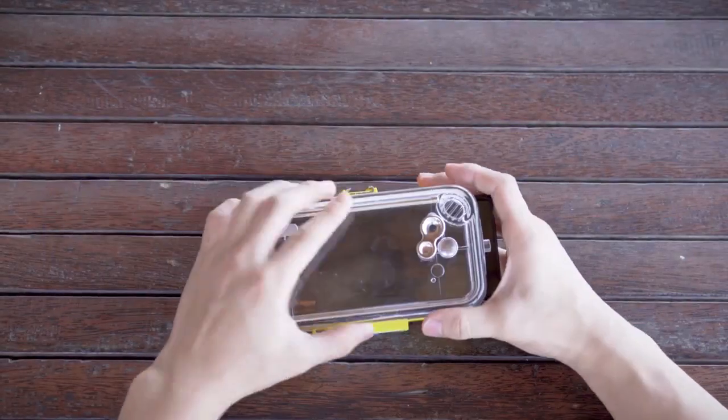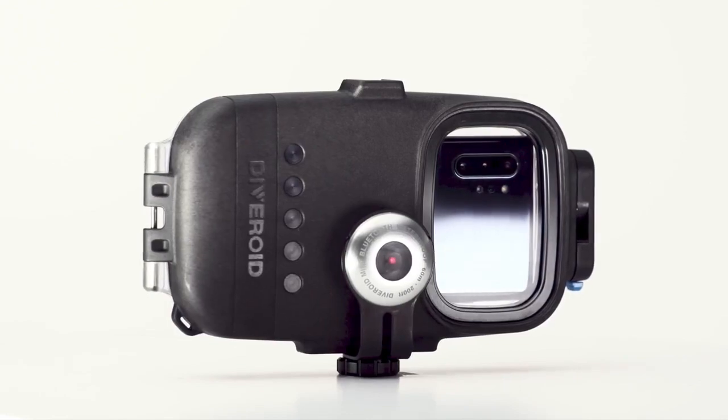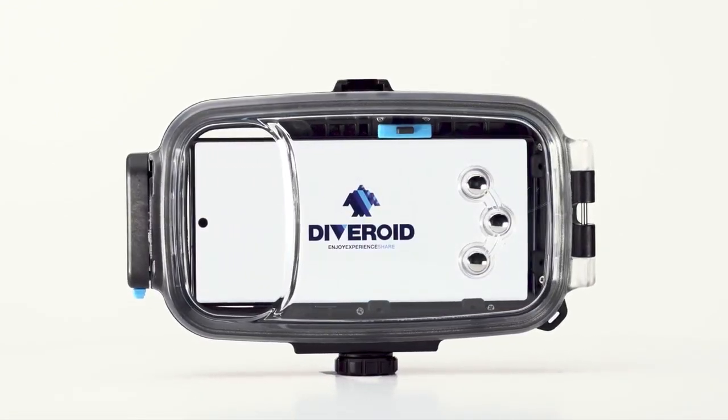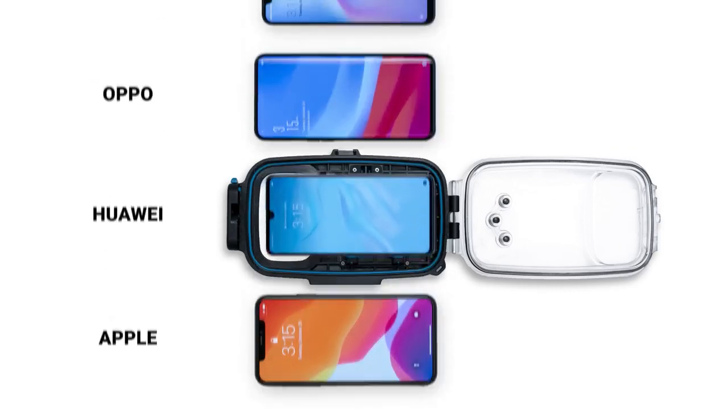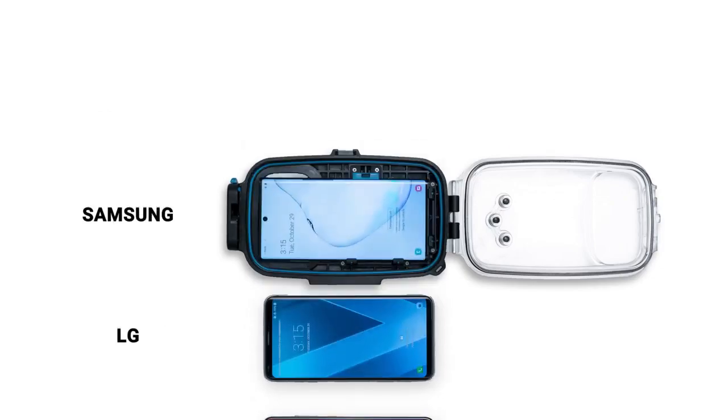Do you have to buy a new housing every time you purchase a new smartphone? With Universal Pro housing, you can insert and use any kind of smartphone regardless of the size and brand, such as Apple, Huawei, Oppo, Xiaomi, LG, and Samsung.